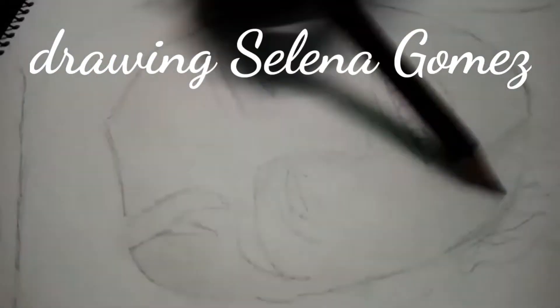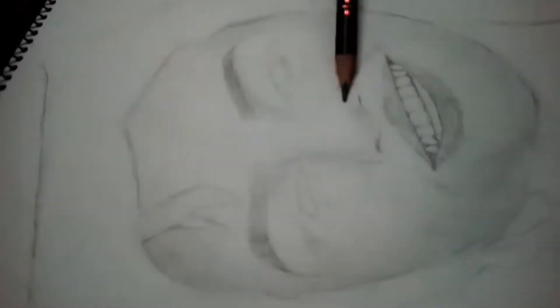Hi everyone, today I want to draw Selena Gomez and on my future video, I want to draw Justin Bieber. So subscribe if you don't want to miss it out. And for today's video, I'm using 2 kinds of pencil, it's 2B and a HP pencil.